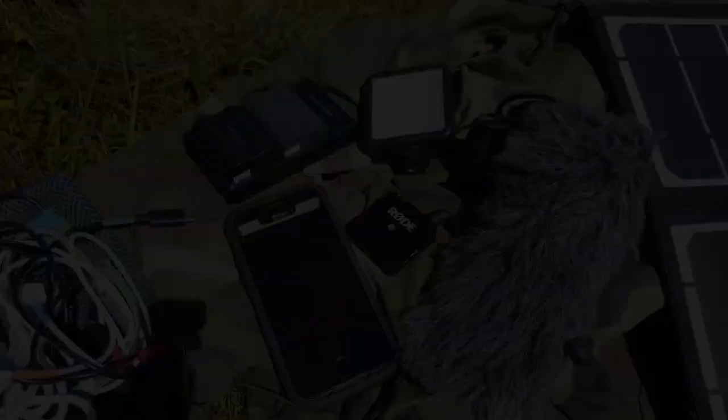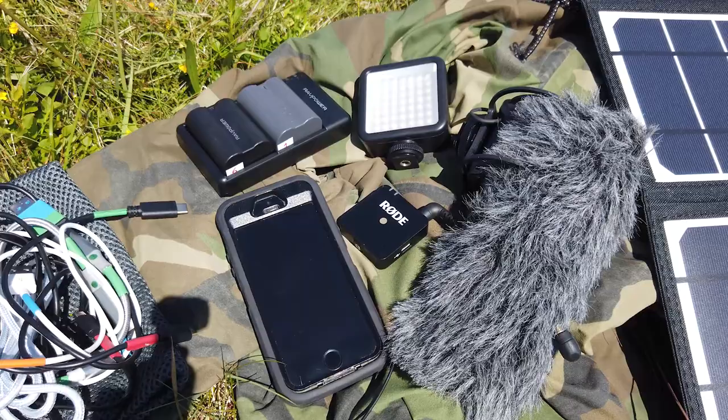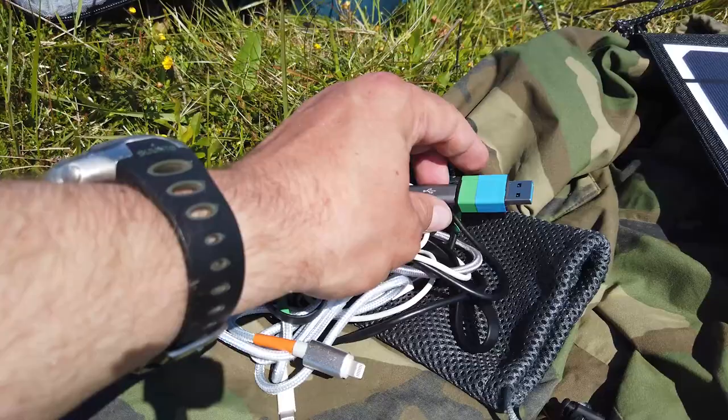I find that actually works really well and keeps everything charged up nicely. I try to make sure that everything I take with me can be charged by USB, so I can just use this one charging solution for everything. I've also got a bag containing all the different kinds of cables I might need, and I've color-coded them with bits of tape so I can quickly tell what kind of connector each one is at a glance.